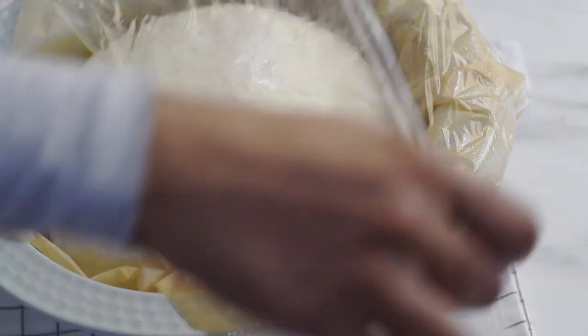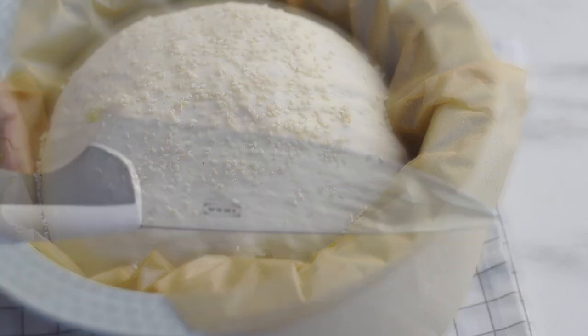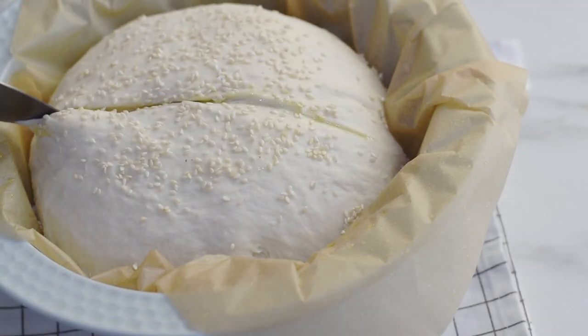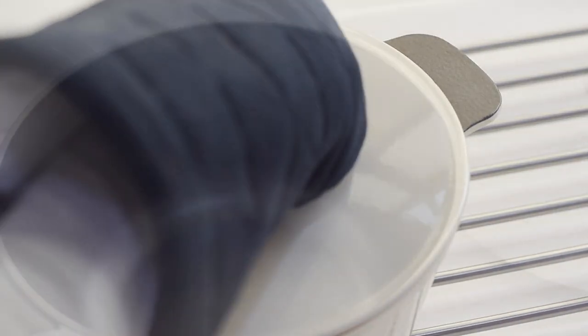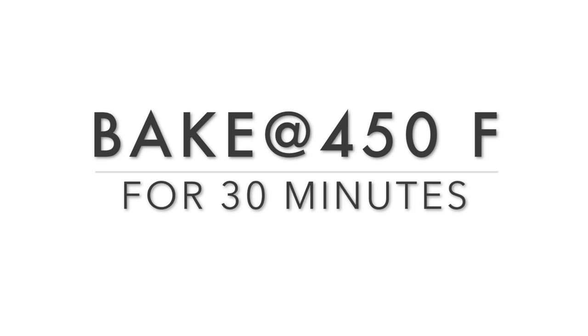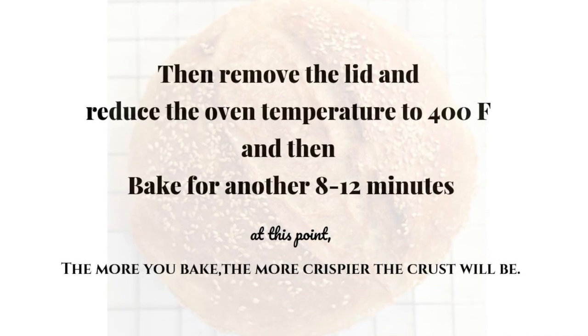Our dough has risen well. I'm sprinkling the top with some sesame seeds — I love the smell and flavor of toasted sesame seeds on bread. Using a sharp knife, let's score the surface of the bread. I've applied some oil on the sides of the knife so it won't stick to the dough. Now the bread dough is ready to go into the oven. Transfer it into the preheated Dutch oven — be very careful as it is very hot. Close the pot with the lid and bake for 30 minutes with the lid on, then remove the lid, reduce the temperature to 400°F, and bake for another 8 to 12 minutes.